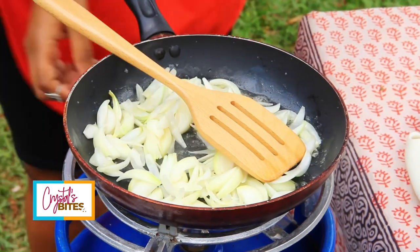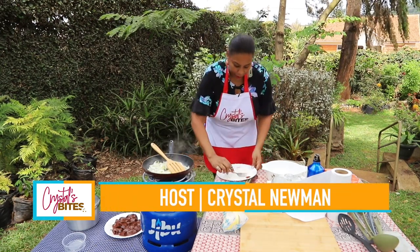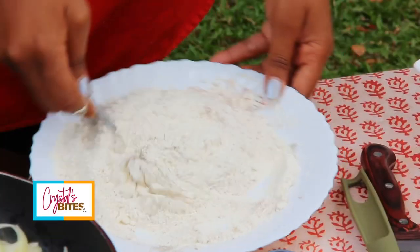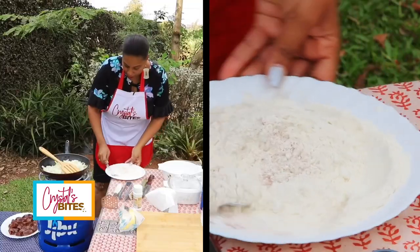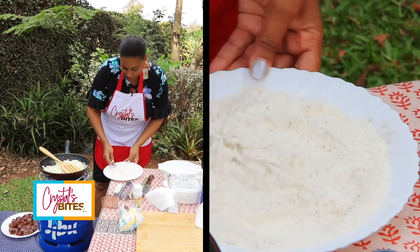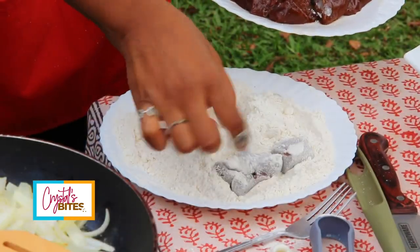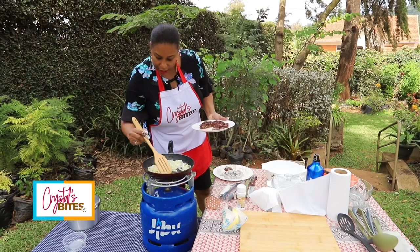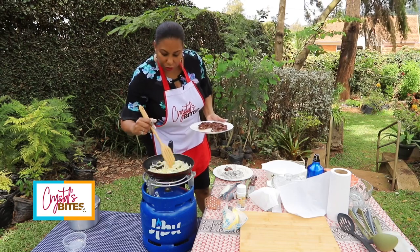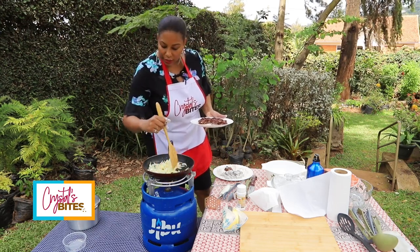While my onions are cooking, I'll just take down the heat a little bit. I'm going to mix my black pepper, salt, and paprika into the all-purpose flour. I want to make sure all my spices are nicely mixed in the flour, and then we are going to dredge our liver in this beautiful mix right here.